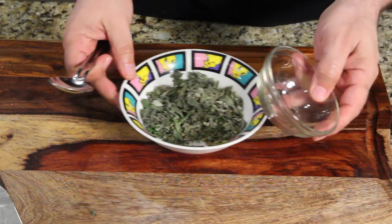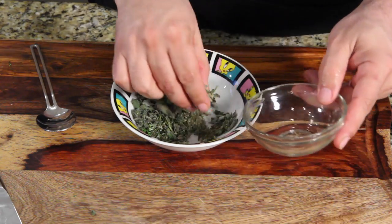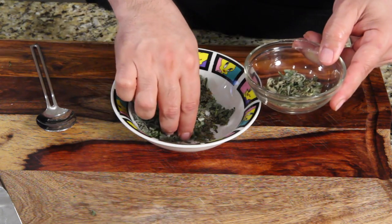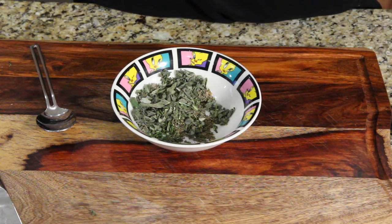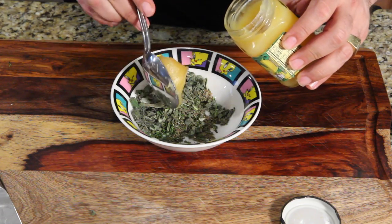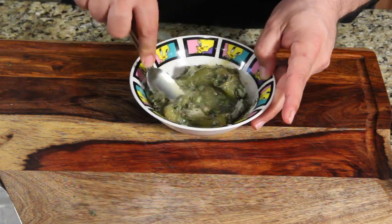Before we add the lemon curd into the mix, take out enough to season your chicken — about a fourth of it to put on top. Now we're going to mix the lemon curd — wow, look at that — about three tablespoons worth.